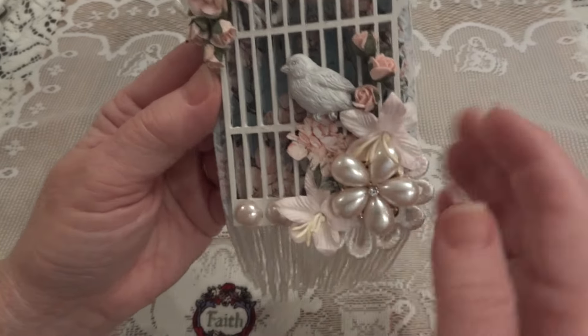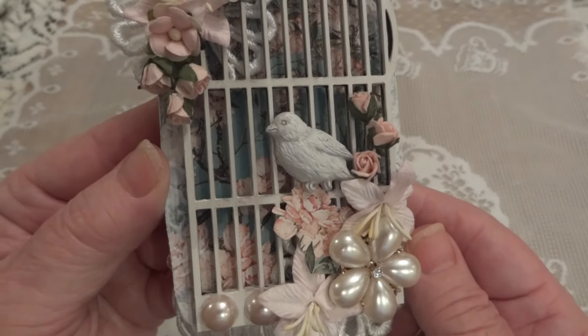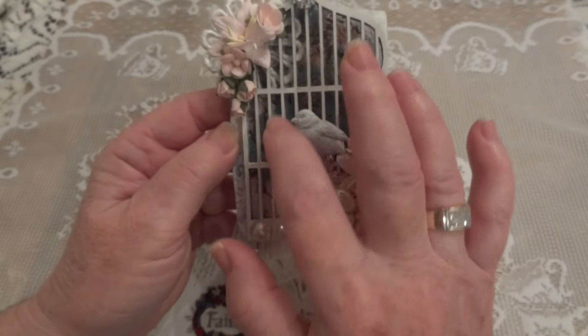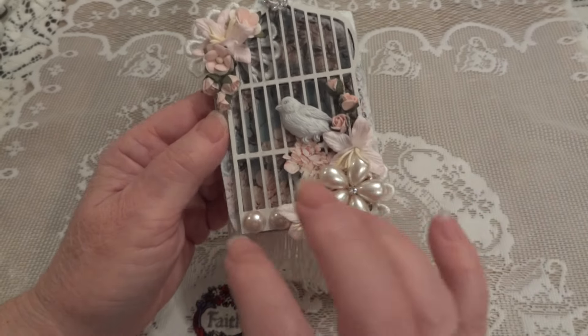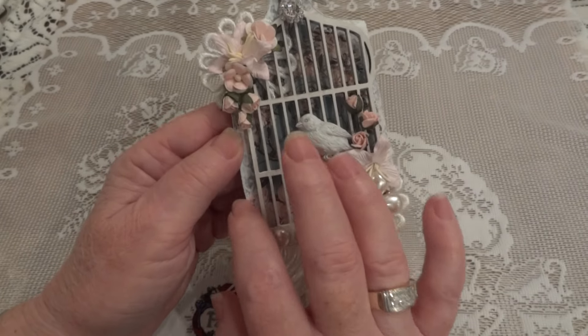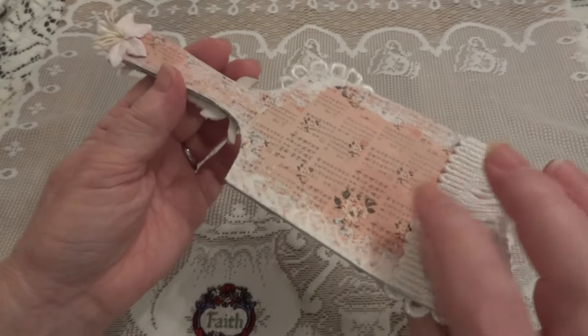I know you can't see a lot of it, but maybe if I bring it a little closer you can see it in there. It's really a beautiful flowery paper. I took some gesso and water and then I just pounced it all around the edges on both sides.